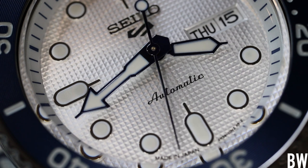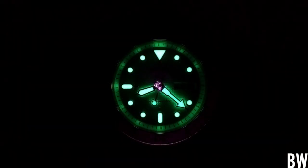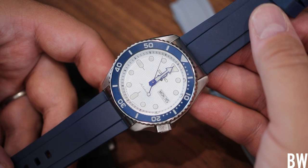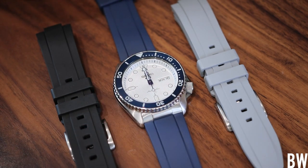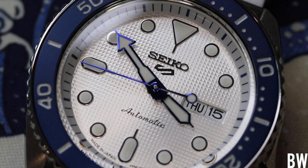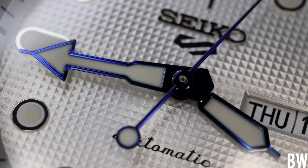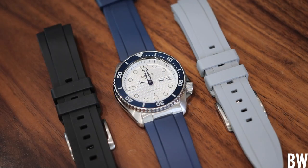I know some of you don't like the 5KX, but I love it — I personally think it's a great watch and consider it an upgrade over the discontinued SKX. You can see I've placed the blue version of the Clockwork Republic strap on my 5KX. The accent color on the watch is blue; the concentric circle metallic bezel insert and the highlighted blue hands match very well with it. I also have the black and gray versions next to it, but the blue looked the best.